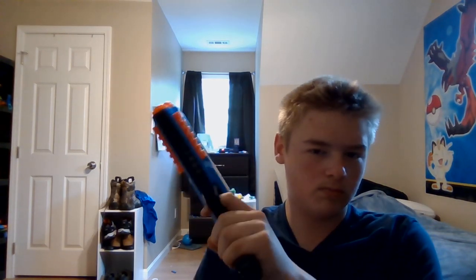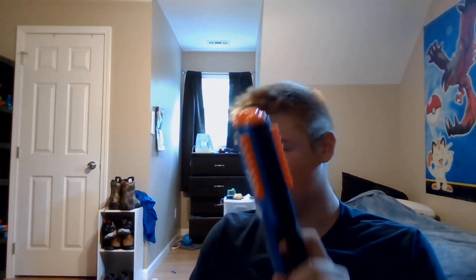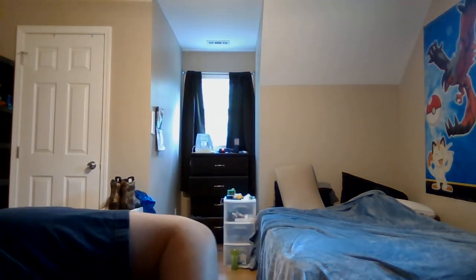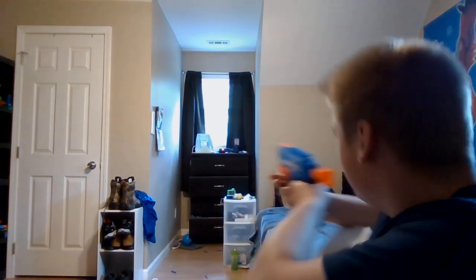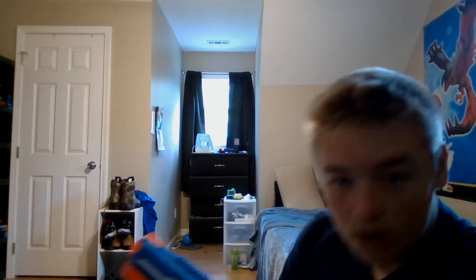I couldn't even get the third one. That dart's just slightly out of reach. It is so quiet normally, and then when you shoot a dart it's so much louder. I think I found one. Hey, it was stuck in the curtain. You can see right there, barely on screen — just to the left or right of my hair there.